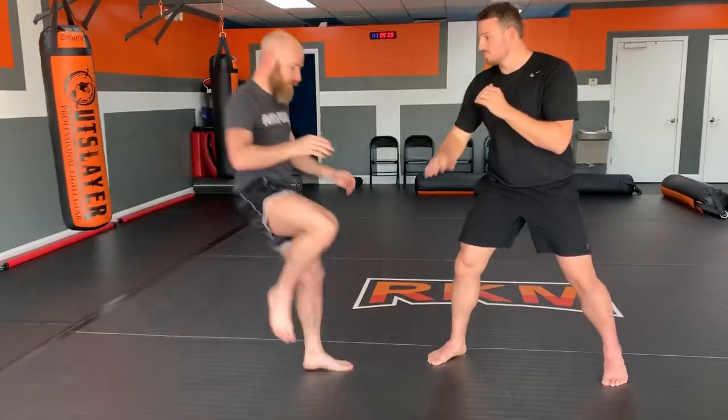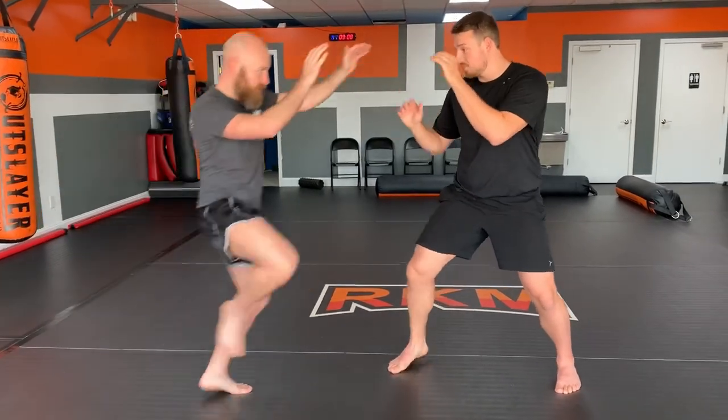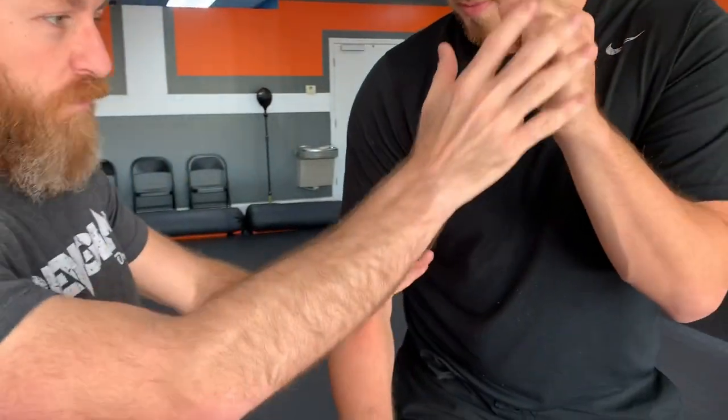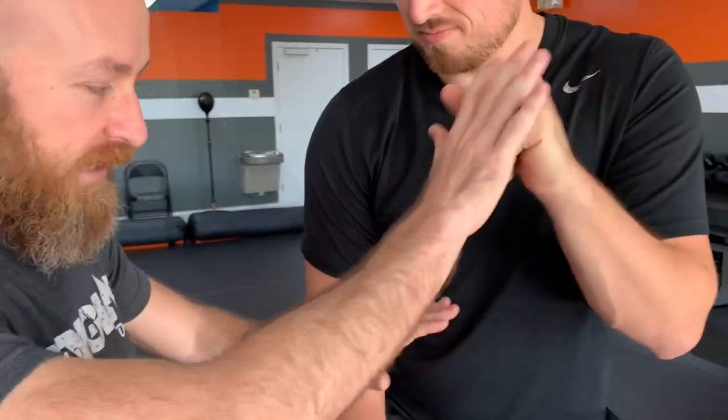Now we're getting into dirty, nasty fighting — subscribe to Hard to Hurt for more of that. I pick my leg up, his hands do dumb stuff, so I use the momentum of picking my leg up to let this foot slide. My knee comes up, foot slides — that gets me to trapping range. This isn't a real technical clinch position, but he can't punch me here. If he moves to punch me, I'm already checking him, but I can punch him from here. Kick, lift — I've trapped his hands.